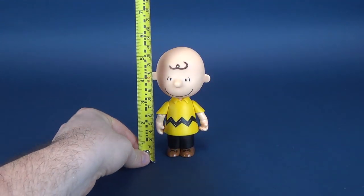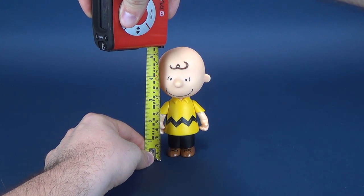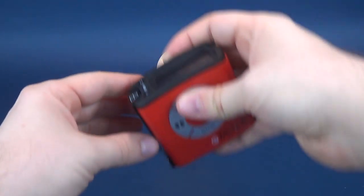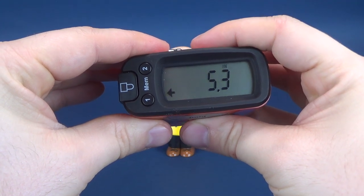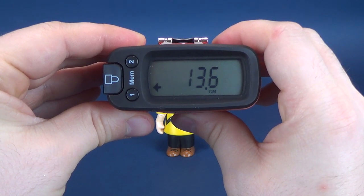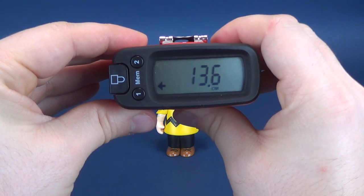The first thing we're going to do is figure out how tall Chuck stands, taking the Ultramegatron and putting it right to the very top of his head. I think that's about right — stopping it right there. 5.3 inches in height is Charlie Brown. We'll do some size comparisons in a second. Switching over to centimeters, you're looking at 13.6 centimeters in height.